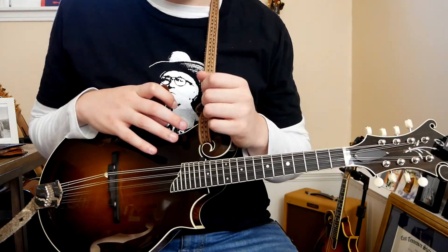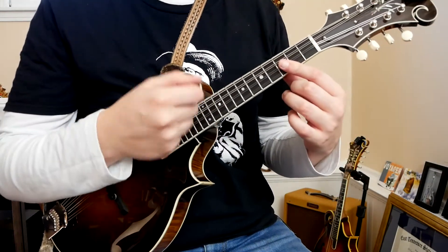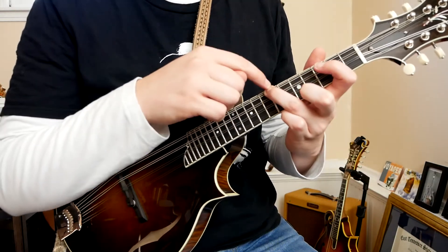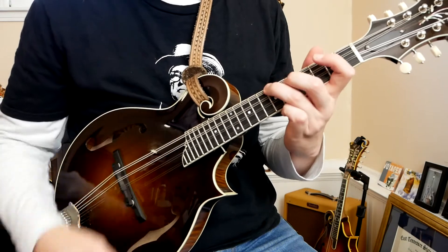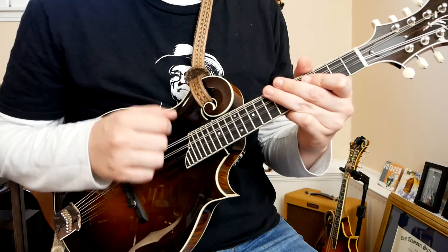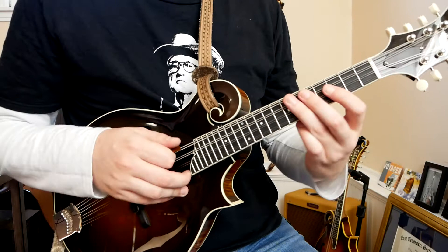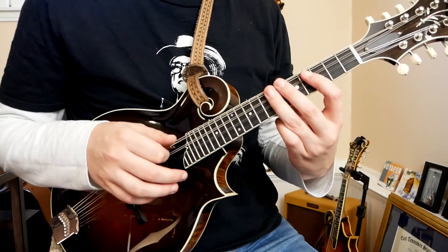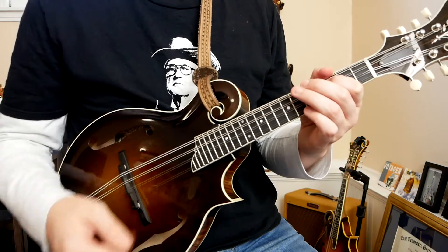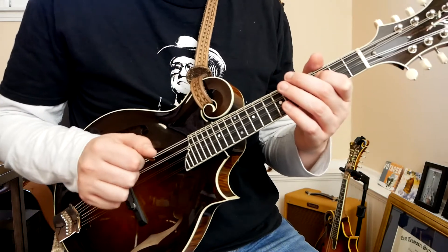I always encourage people to learn by ear first, or even visually by watching. But if you need the tab, it's got all the pick strokes and all the fingerings. So we're going to climb into this D note, and that D is going to be the first beat. Starting on this D, the first phrase of the tune is going to sound something like this. This tune is kind of built around that phrase.